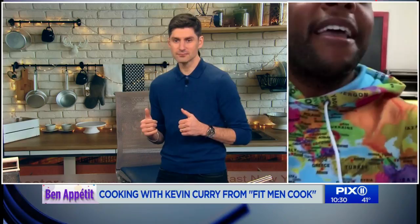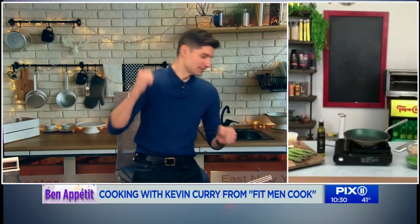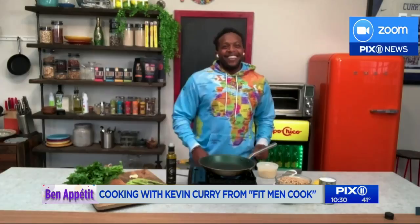We can't hear you — the volume's off. Pump up the volume! There he is. Can you hear me now? Yes! All right, technology. We have a clap-on here at the station — we just clap on and everything turns on. I got to get that same one here. It works very well in my kitchen.